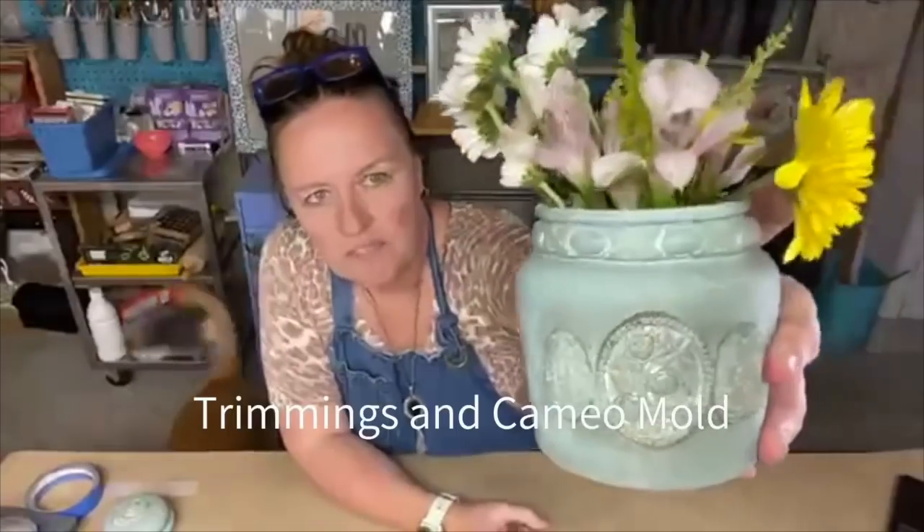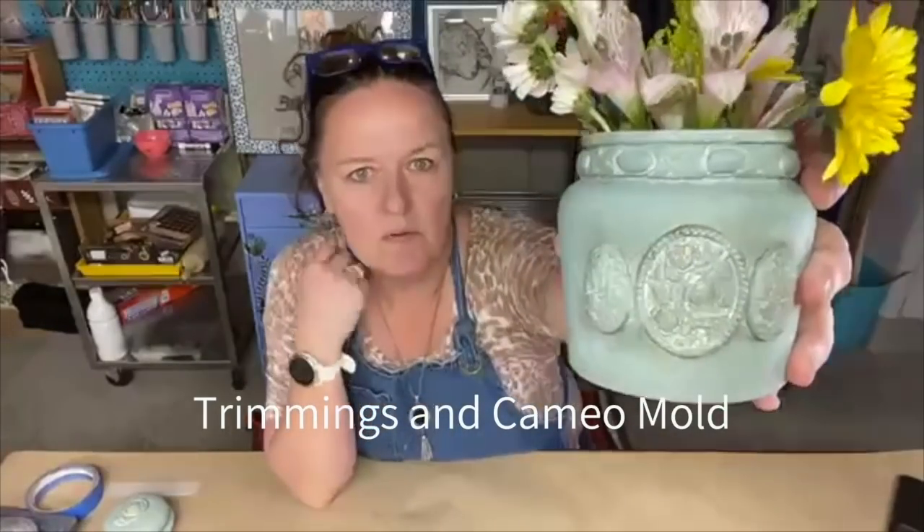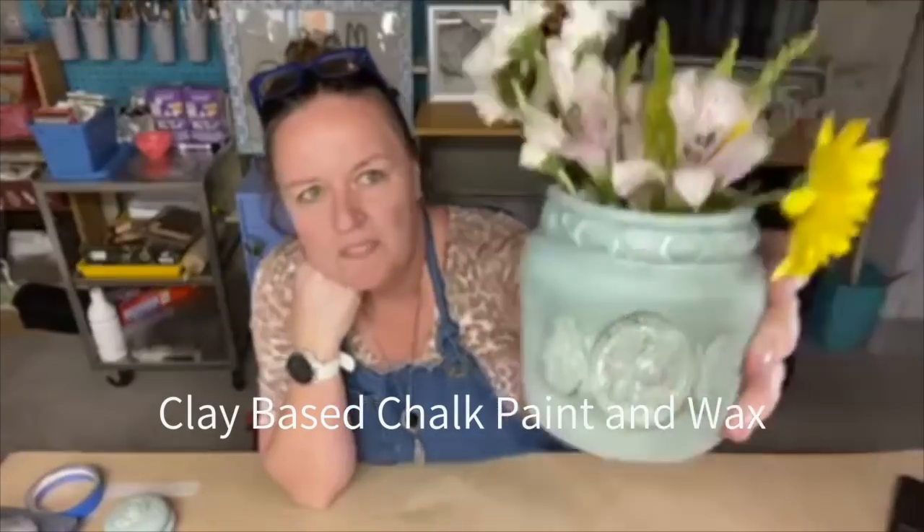Here's a close-up of the transformation. I used the Trimmings One mold around the top, and then these elements are from the new Cameo molds. With some clay-based chalk paint and some waxes, I was able to transform these into really cute little touches of spring — and then of course just a little bouquet of flowers from the grocery store. I thought they were pretty cute and wanted to pop on and show you guys how I did that.